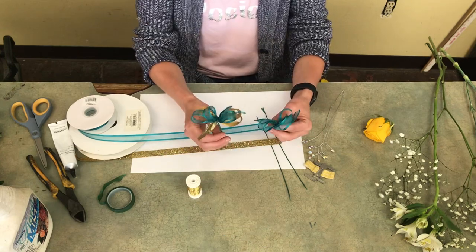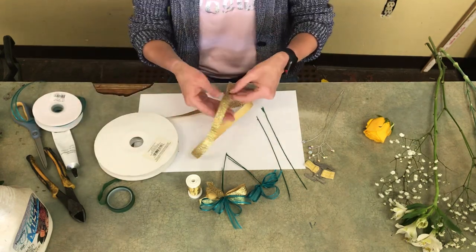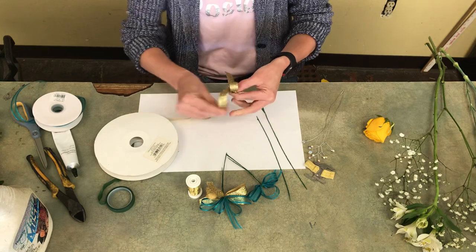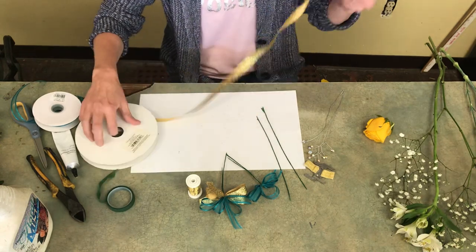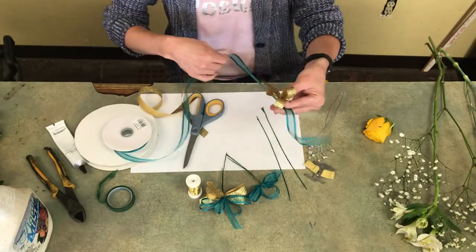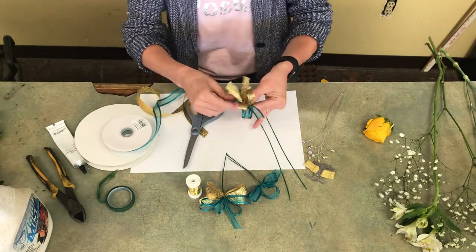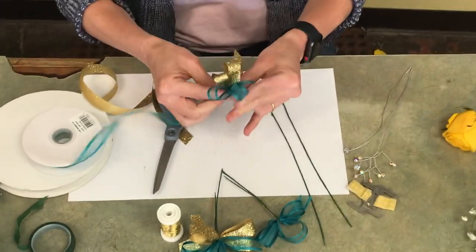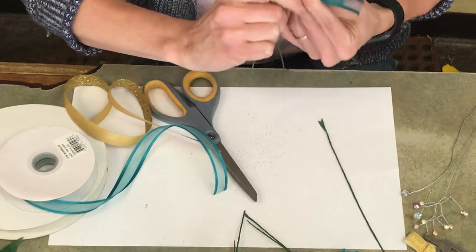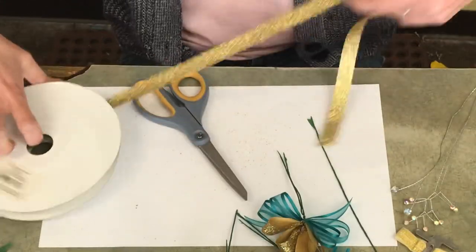I've already done two bows, so I'm a little bit ahead. I'm going to make my last two bows — I'll do the gold on top and then the green sheer on the bottom. I'll twist that and then just do a solid gold glitter bow, then wire twist the bow.